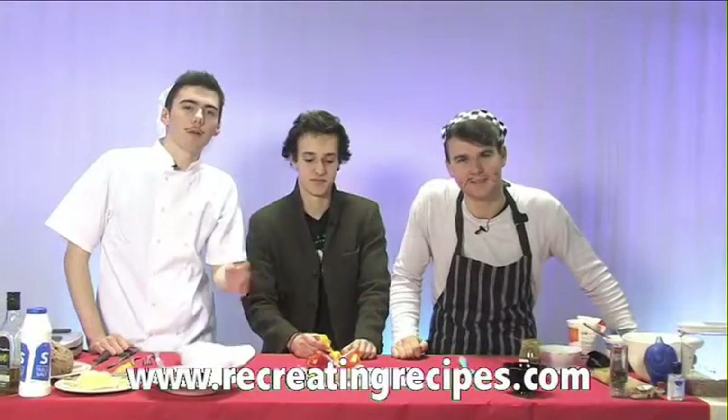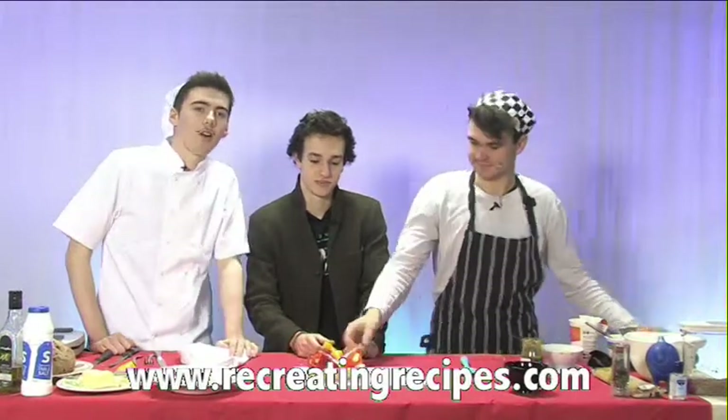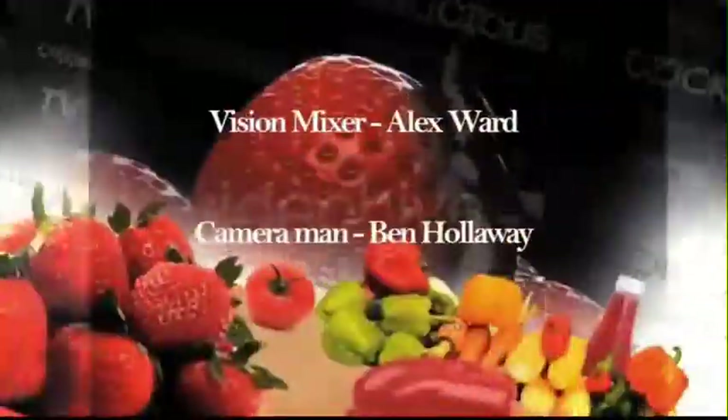Right, that's it from Mr. Tiny and me, Dan Mellors. I'm not small — can you stop calling me Mr. Tiny? My name's Cam Bishop. Well done for remembering your name. You can find all these recipes at www.recreatingrecipes.com. See you later. Bye.